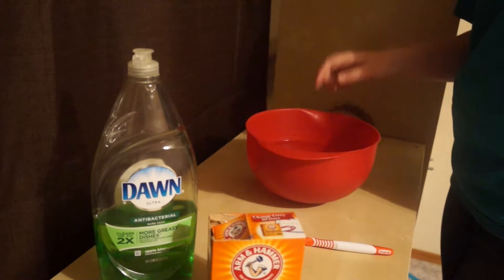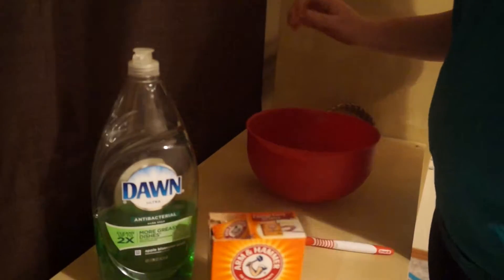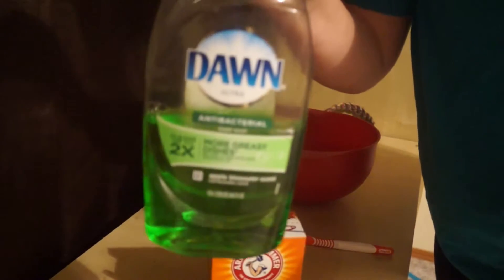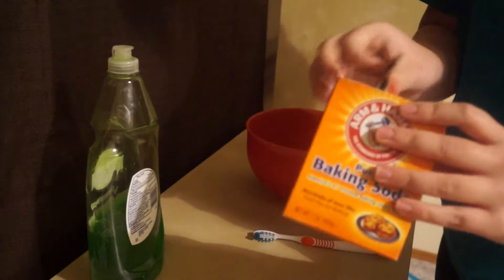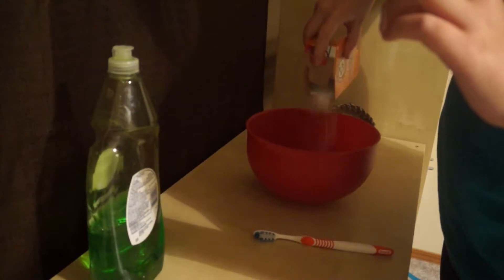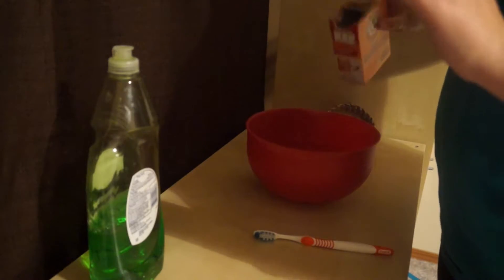Now that we have a bowl of warm water, we are going to add a bit of Dawn's dish soap or any dish soap you have available. And then a little bit of baking soda — just sprinkle it in.